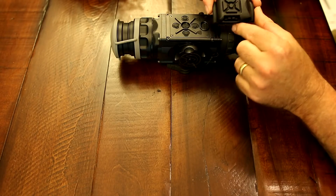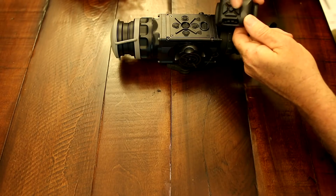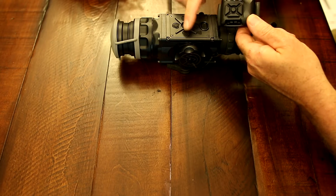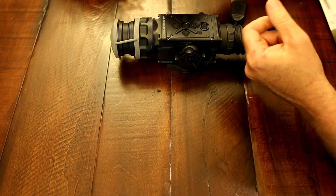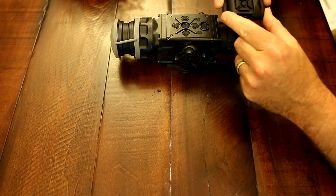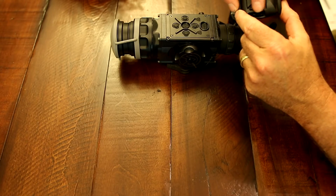Another new feature is the remote control. As you can see, the remote control mimics the up, down, left, right, and the select buttons. You can remotely place this on your rifle or your person or wherever it's comfortable to control the scope remotely.